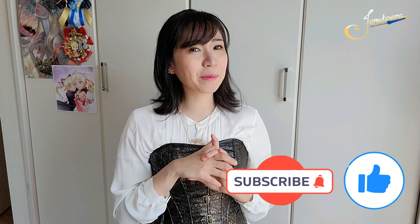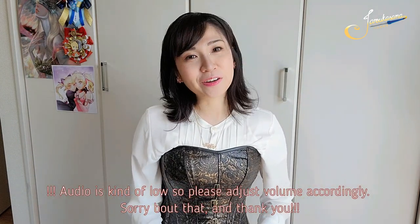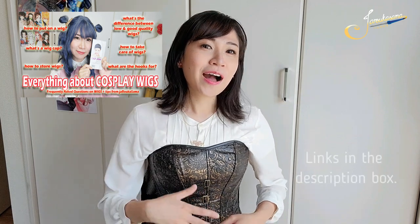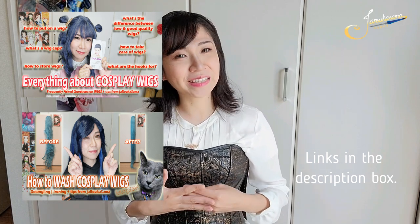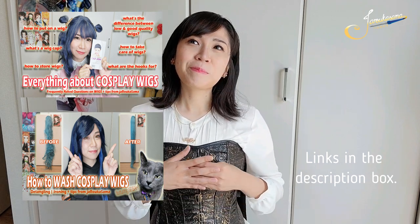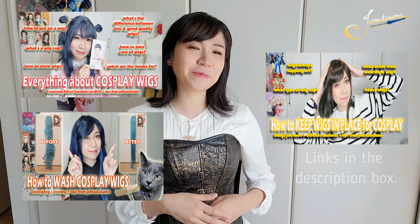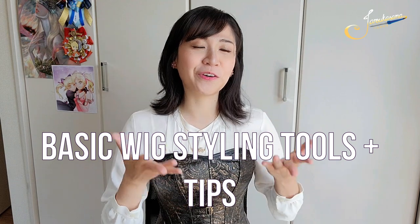So if you like cosplay stories, tips, how-tos, and everything in between, then please subscribe to our channel. For today's video, I will be talking about the basic tools that you will need to style your own wigs. So if you haven't seen the other videos from my wig series: in part 1, I talked about the basic things you need to know about cosplay wigs. In part 2, I talked about how to wash and detangle your wigs. Part 3, I talked about how to keep your wigs safely on your head securely for cosplay. And now we're gonna talk about some basic tools that you can use for cosplay.